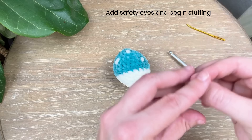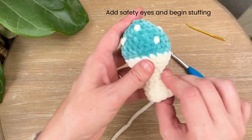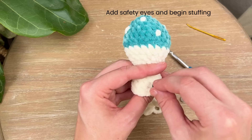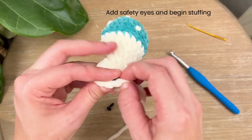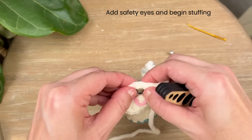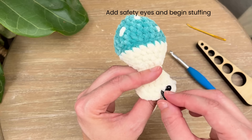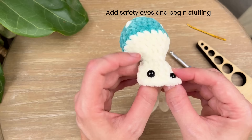Grab your safety eyes — I'm using 8mm. I like to make sure they're in the front so that the color change is in the back. Here's round 16 — you want to go between rounds 16 and 15, right in the gap between those two rounds. With one eye in, count two little spaces between each eye: one, two, then go into that third space between rounds 16 and 15.